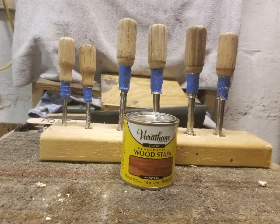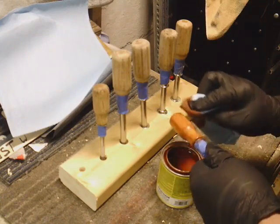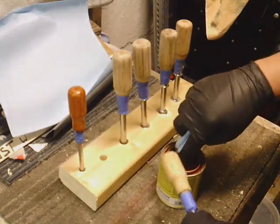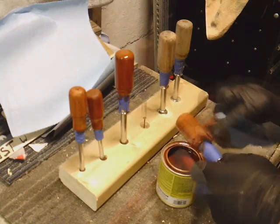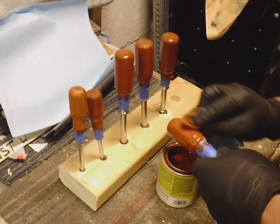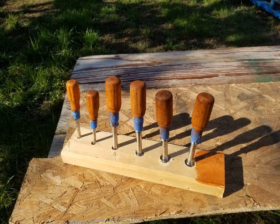I'm using gunstock colored wood stain. How do you like my homemade staining rack? After the stain dried out in the sun, I gave it a coat of clear gloss enamel.